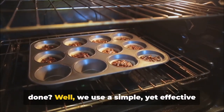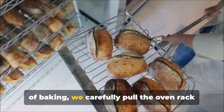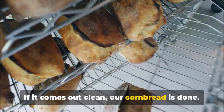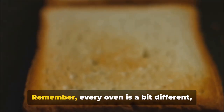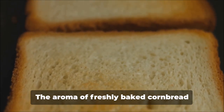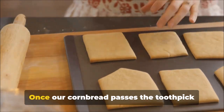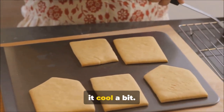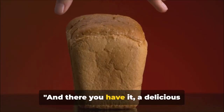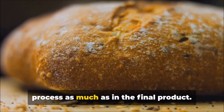How do we know when our cornbread is done? We use a simple yet effective trick — the toothpick test. After about 20 to 25 minutes of baking, carefully poke a toothpick into the center of the bread. If it comes out clean, our cornbread is done. If not, give it a few more minutes and test again. Every oven is a bit different, so trust your senses — the aroma of freshly baked cornbread and the golden brown color are great indicators. Once it passes the toothpick test, take it out and let it cool. This cooling process allows the bread to set and makes it easier to slice. And there you have it — a delicious homemade cornbread.